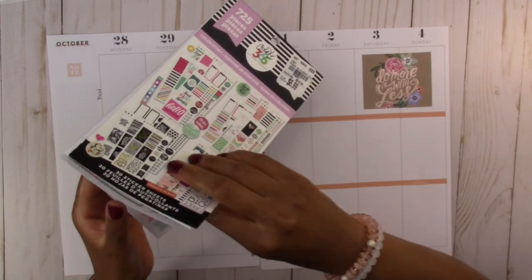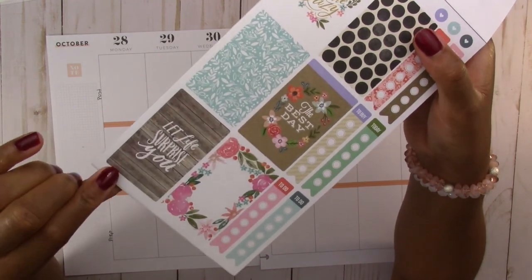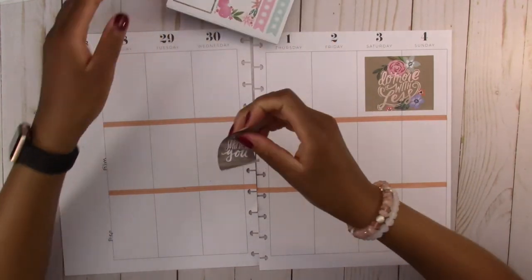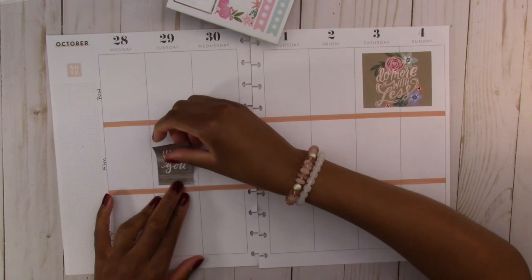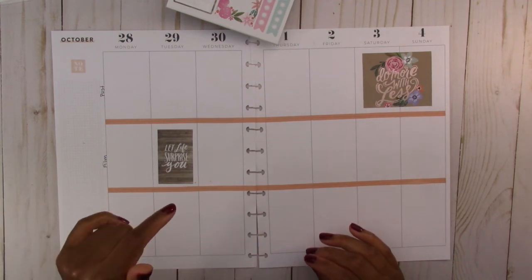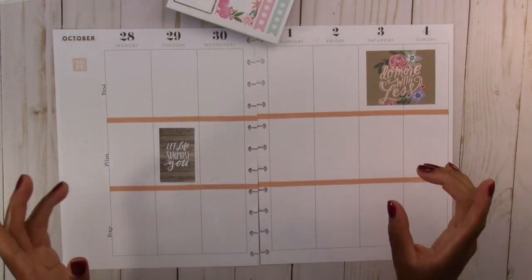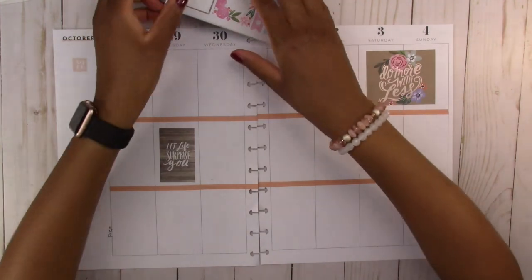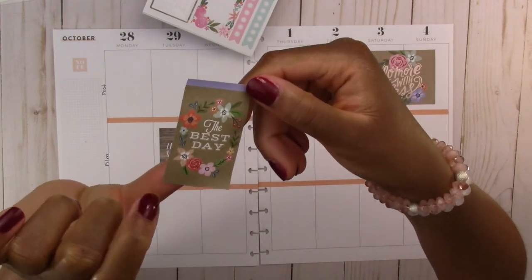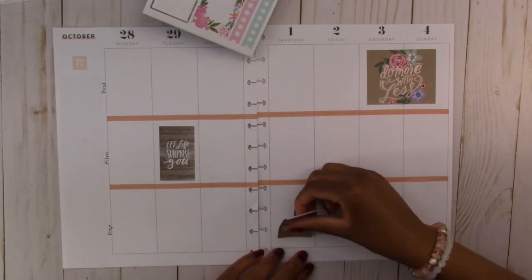We are going to flip to this page and start putting down some of these stickers. This one says 'let life surprise you' and has a wood grain background — we are going to use this one on Tuesday. I do most of my filming on Sunday and Monday, so I can put stickers on the rest of the days. I do a little bit of editing and uploading the rest of the day. This one says 'the best day' and has that craft paper type of background — we're going to put this on Thursday.